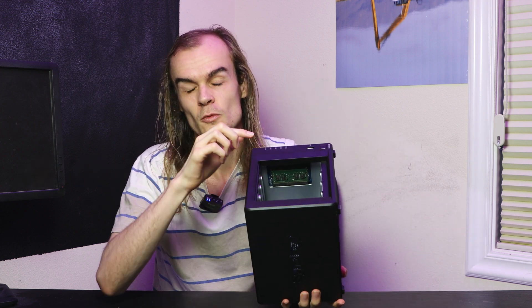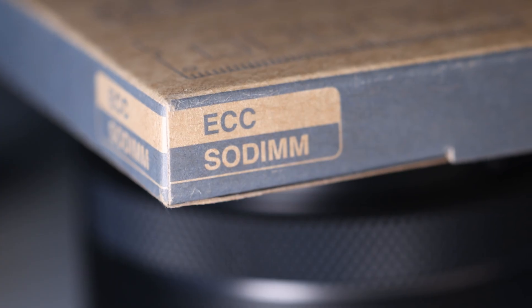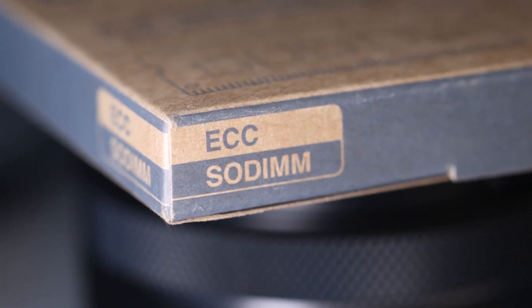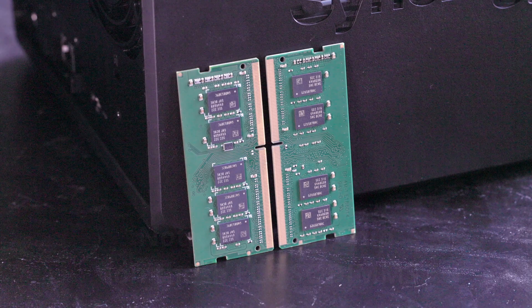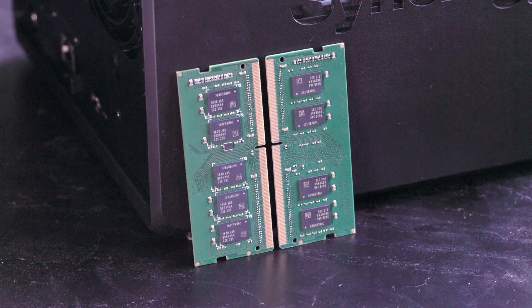The other easily user-serviceable part is the memory, accessible after removing all the hard drives — there are two SODIMM slots inside. By default it comes with one 4GB ECC SODIMM, and you can put up to 32GB. I used dual 8GB SODIMMs for 16GB of RAM with ECC support for testing VMs. I also tested standard laptop DDR4 SODIMMs without ECC, and those worked just fine as well.